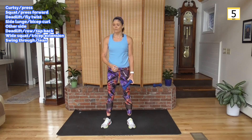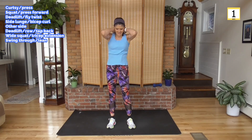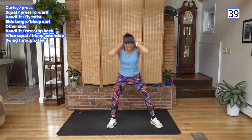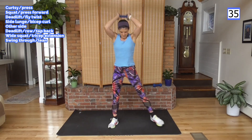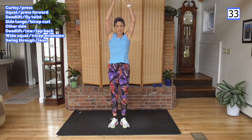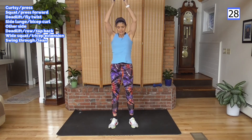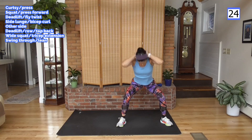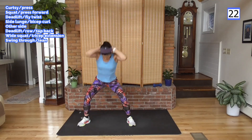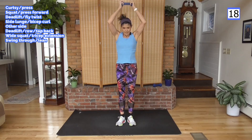Wide squat to the tricep extension — working the back of the arms. Elbows towards me, step wide, up. Get low here if you can. You're stepping out getting that lateral work. Lateral is side to side — you want to work in all the planes of the body: front to back, side to side, twisting from the middle, bending from the middle.